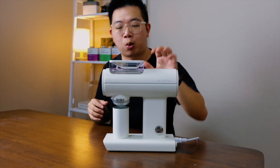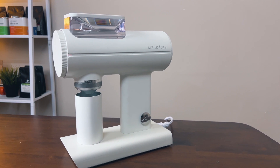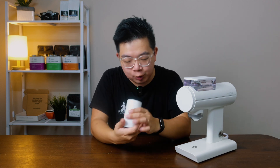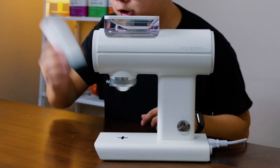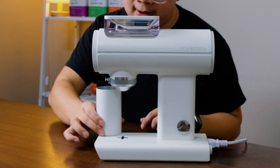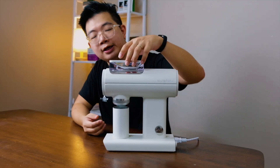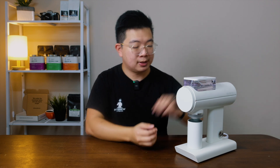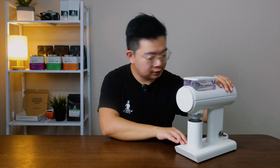This grinder just speaks quality. Everything about its construction is stainless steel and aluminum. Even the catch cup itself is a hefty chunk of metal. What's nice about grinders nowadays is they're using more and more magnetic parts. For example, this catch tray is magnetically positioned right underneath the chute, the tray itself is also magnetically secured, and the dial is also magnetically placed on. So you have three magnets all going on in this grinder.